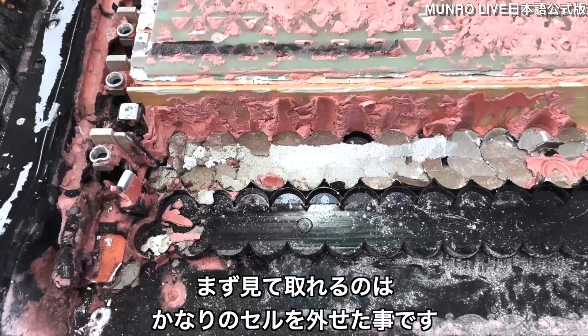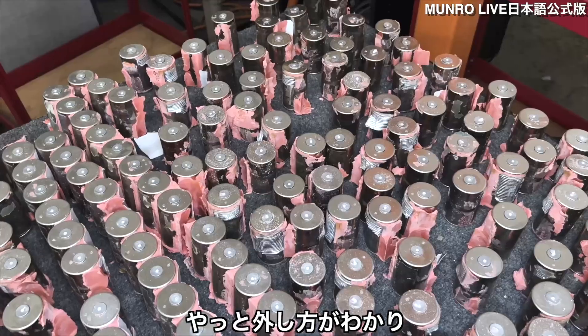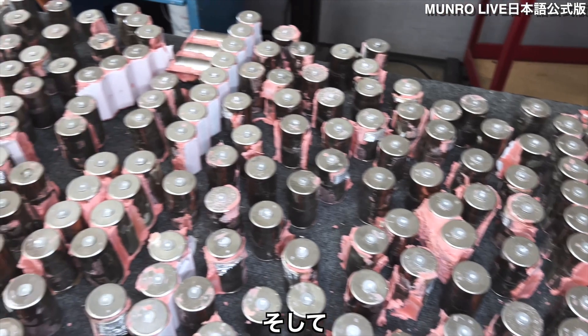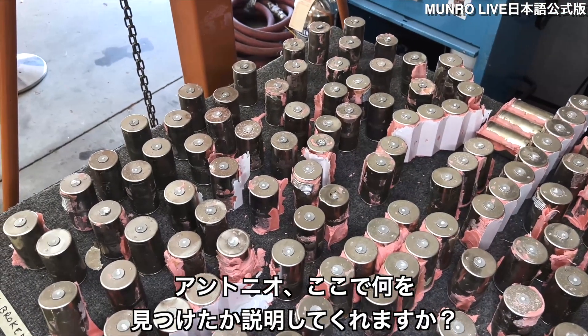The first thing you notice is that we have a significant portion of the cells out. We've finally honed our process on how to extract them without actually making a difference. And there's a piece of plastic here — Antonio, you want to run through what you see here?